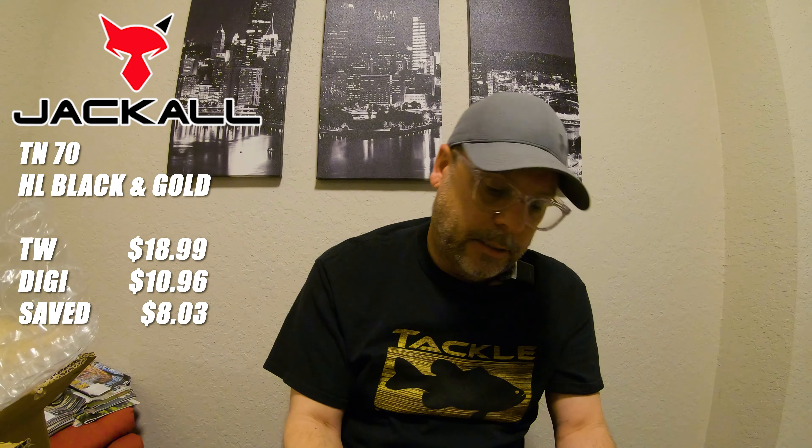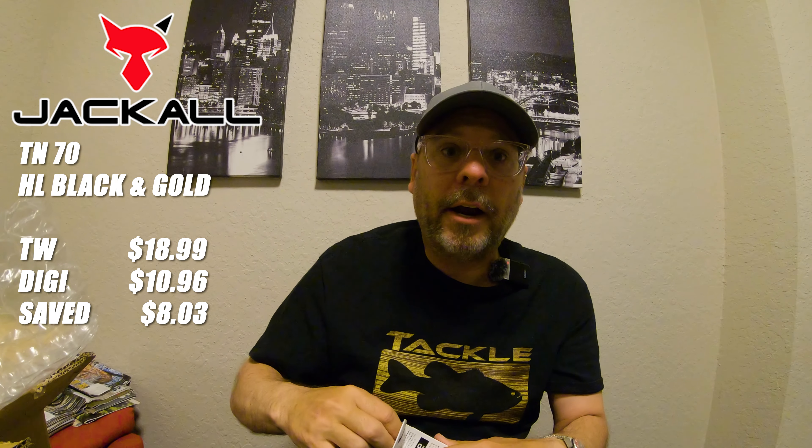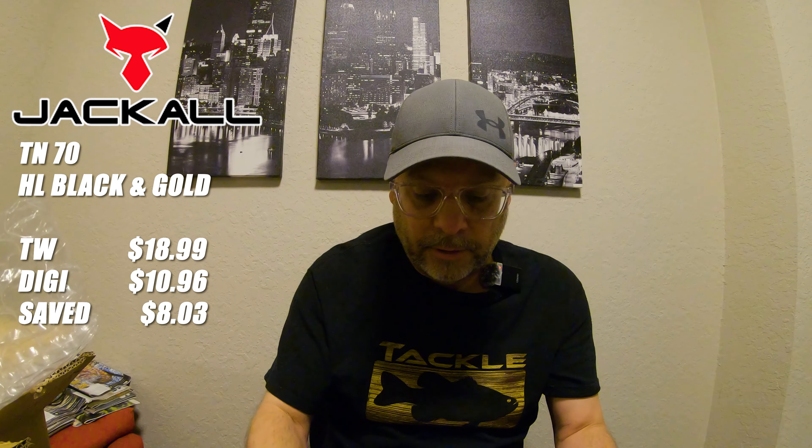Next Jackal bait — again thanks to Tactical Bassin for really saying how much they love this bait. That's the Jackal TN70. The color is a gold color — I'll put the name on the screen. I got it because it's going to mimic the golden shiner, and gold is actually one of my favorite colors for a lipless crankbait in Florida. This is the exact color I wanted — wow, this thing is perfect, absolutely perfect.